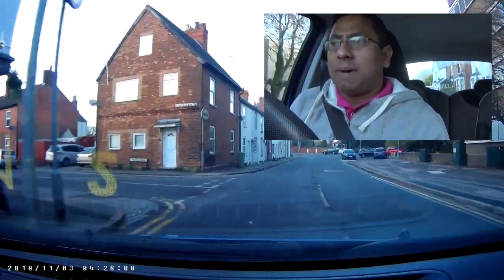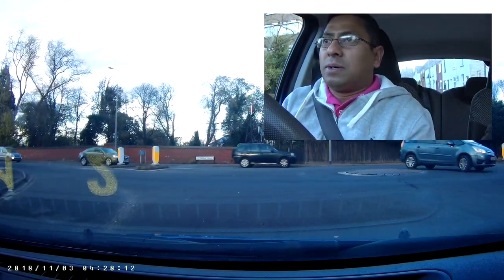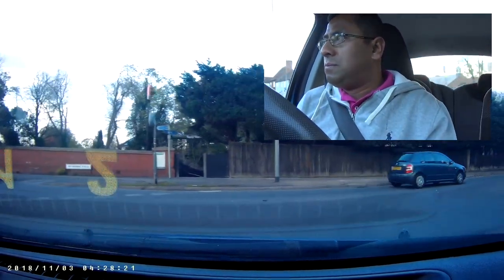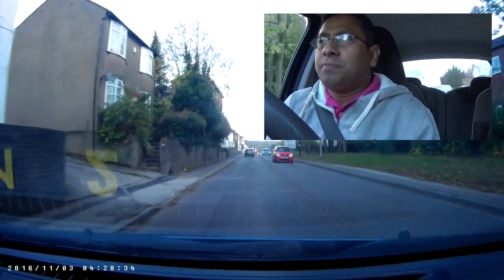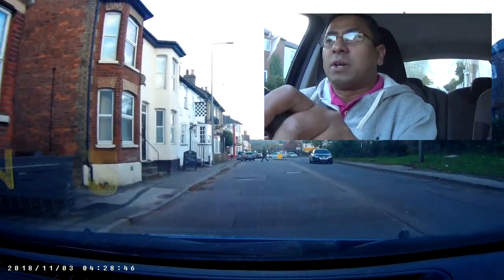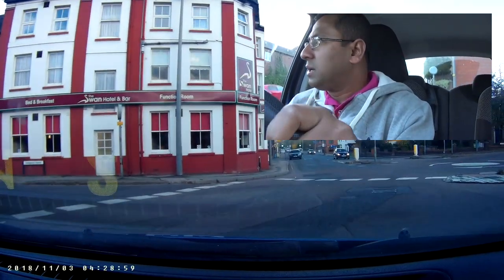Thank you. Hi everyone, welcome back. I'm going towards Watling Street at the moment. I'm going to turn right towards Penny Stratford double mini roundabout. I'm going to turn right from here on V4 Watling Street towards Great Brickhill. You can see on the right side the signboard says Aylesbury, Leighton Buzzard. I'm going to follow the Leighton Buzzard and Aylesbury side, crossing Penny Stratford double mini roundabout - so from this side I'm following straight.